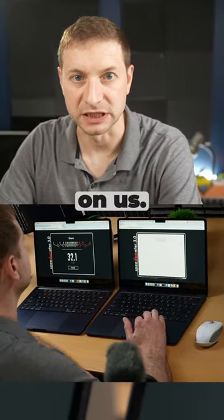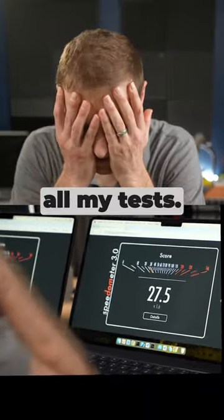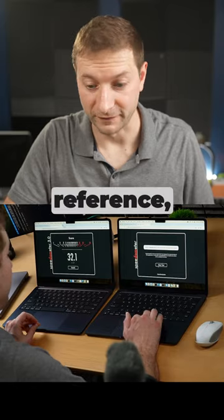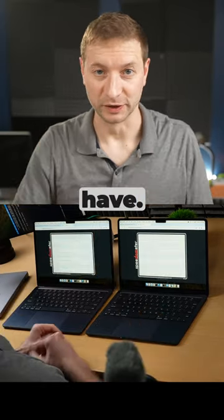They keep changing things on us — no wonder it looks different. 27.5. I gotta redo all my tests. Alright, just for reference I'm gonna rerun Speedometer 2.1, this is what it would have been — would have, could have, should have.